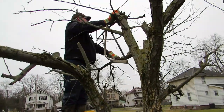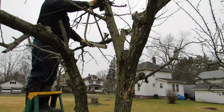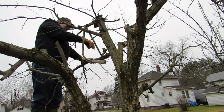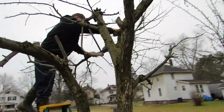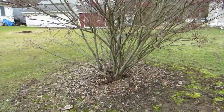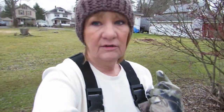His arms are getting sore from sawing. We've been out here for about an hour and a half. While he's trimming, I'm going to trim up this bush around the bottom of the tree because it's not lawnmower friendly - I'm gonna make it lawnmower friendly.